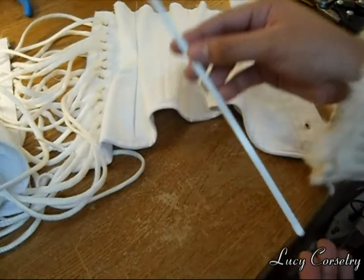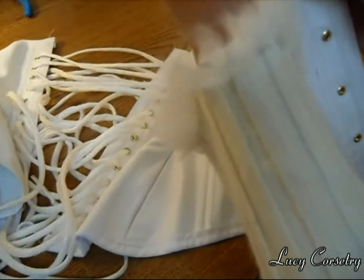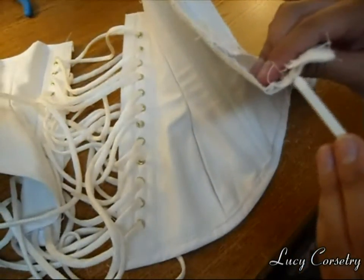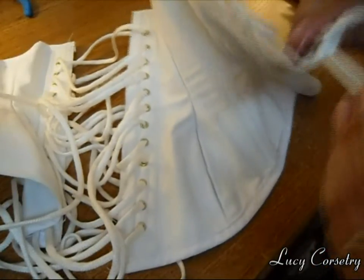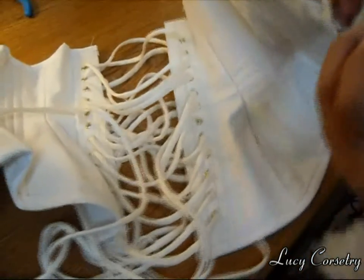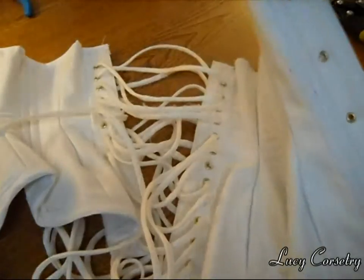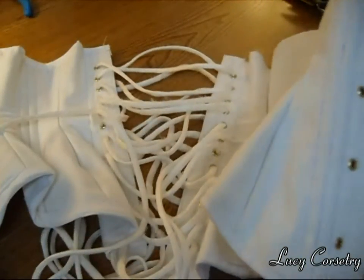Once your boning is all prepared and dried, all you need to do is slip it into the boning channels. In this particular corset it's two layers of coutil, so I'm just going to slip it into the channel between the two layers like so, and feed it through. It goes in quite nicely and easily. Make sure you push it right down to the bottom.